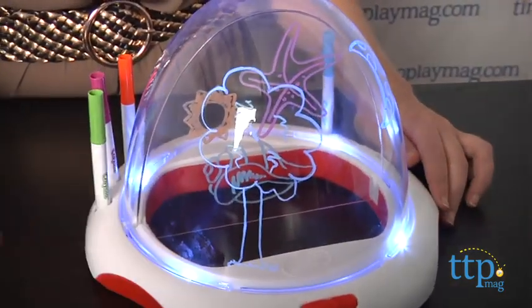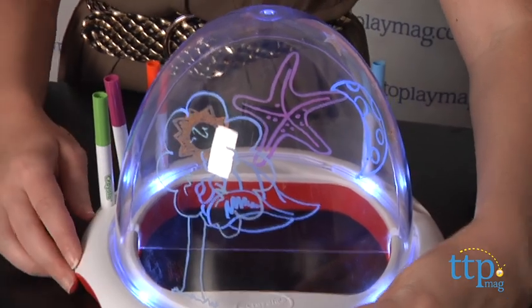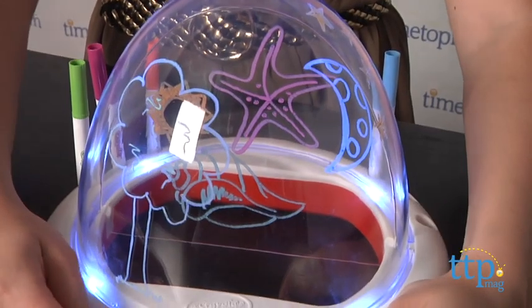You can cycle through five different light features for each. You can make the lights blink slowly, rotate around the dome, and more. Press the button a sixth time to turn the light feature off.